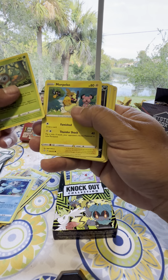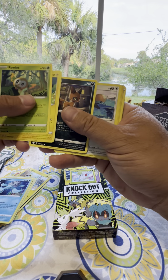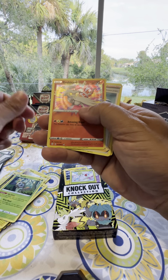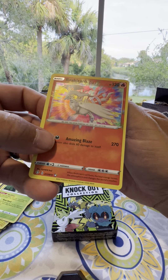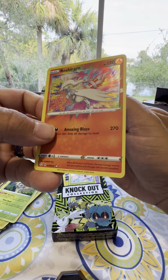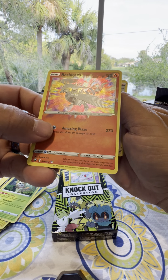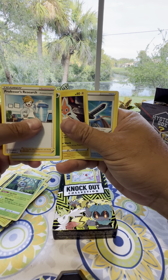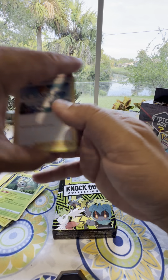Here we go — Rowlet. Here's a foil card, look at this one. Oh, nice — this one's just full of color, look at that. My son liked that last card.